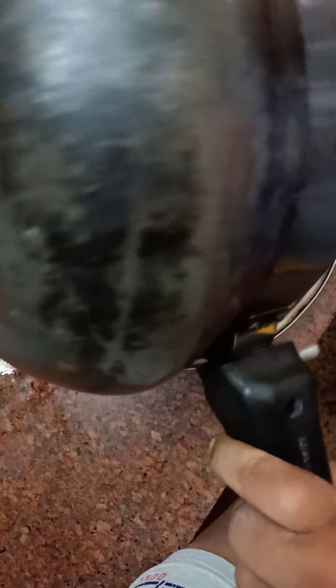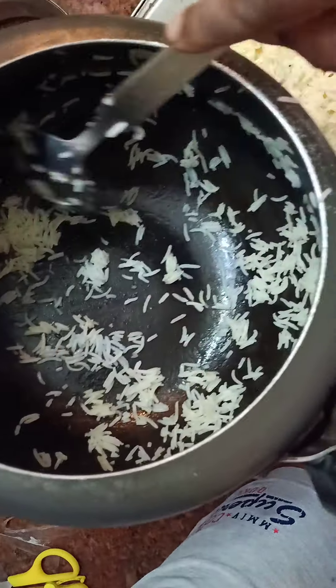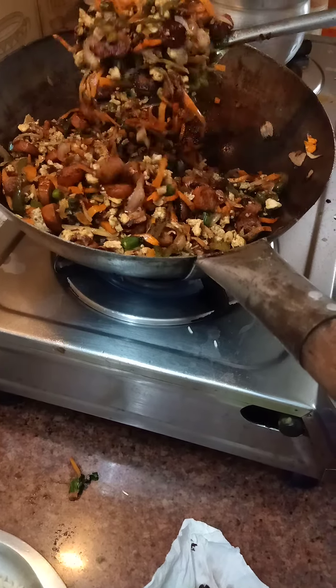I have two plates so that we can easily put the rice into the pan. I am using Fortune very long grain basmati rice for this. It will help us to mix it fast. Now I think we are done with the vegetables — we can see the eggs, the carrots, the capsicums, the beans, and the sausages. Now we will put our rice.